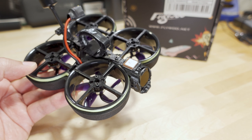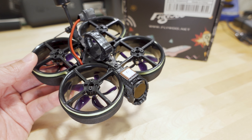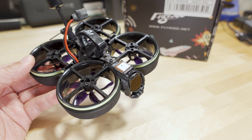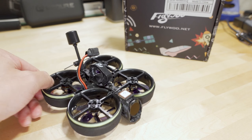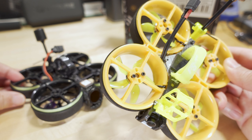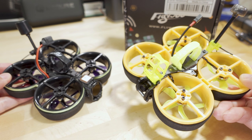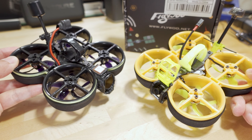We're checking out the Flywoo CineRace20 DJI O3 edition. I've done a couple of videos on the CineRace20 — the last one was January 2022 and the one before that was October 2021. This drone has been around a while with a lot of updates: version 1, version 1.2, and version 2. This is technically version 3, and there's a semi-different motor KV version on this one compared to the O3 edition.